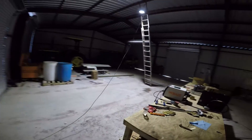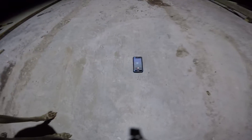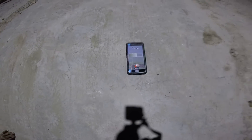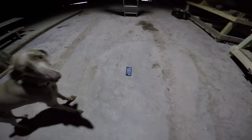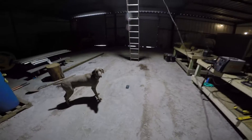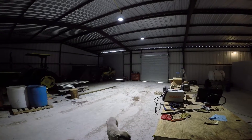I downloaded an app on my phone that measures light intensity. I don't claim the app is super accurate, but according to it, this one light is putting out 720 lux about 15 feet off the ground. That's pretty good for just one light. Then I installed the second light, again with extension cords.